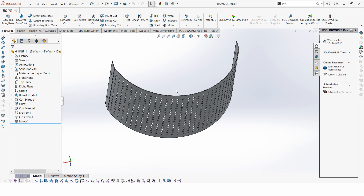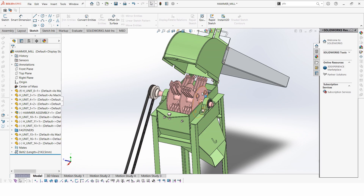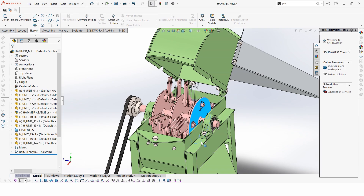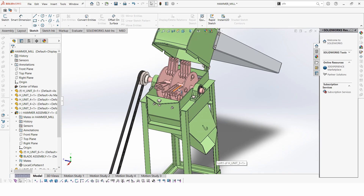The hammer mill works in the following way: the material — say maize or char — comes in and the blades hit it as they rotate. As the blades hit the material it breaks down into smaller fine particles, which are then exited from here.